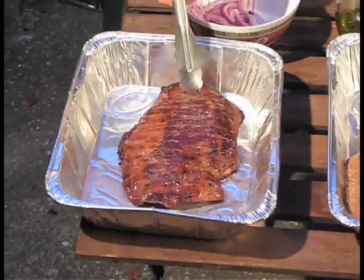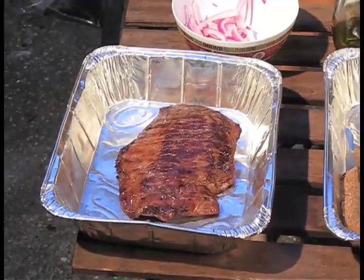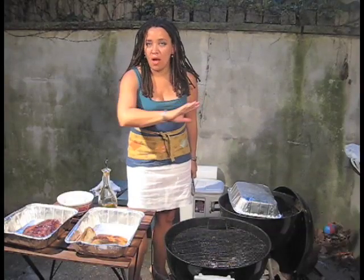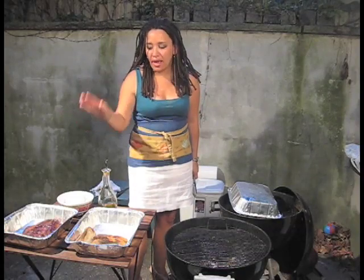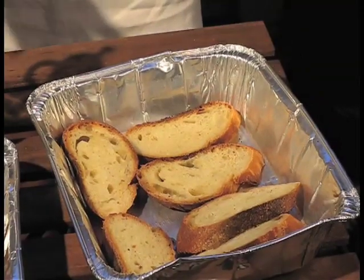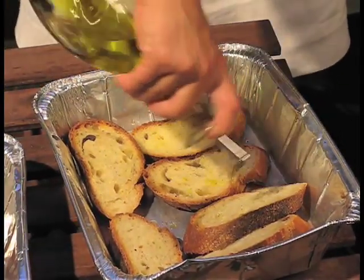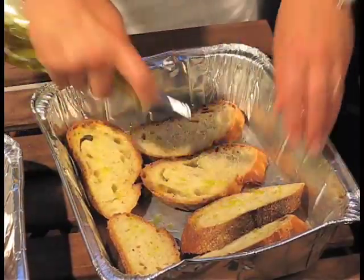Now I'm going to put it here, and I am going to rest my meat before I slice it. If there's one thing you take away, take away resting your steaks before you slice them. Now I'm going to grill bread — very simple. Olive oil on both sides.